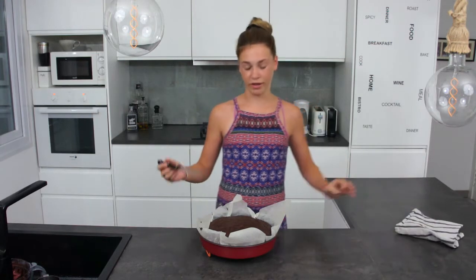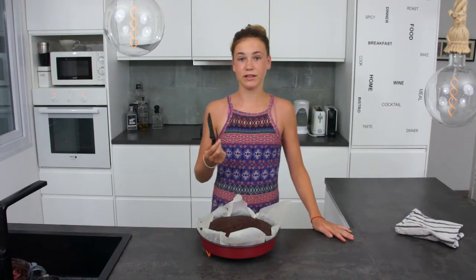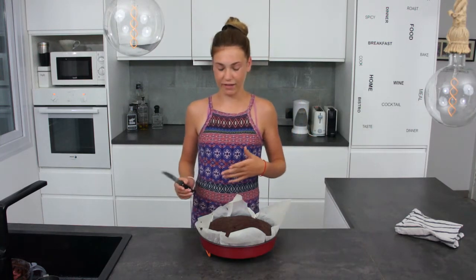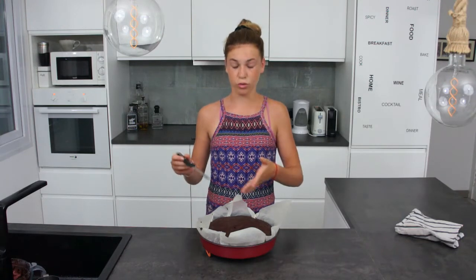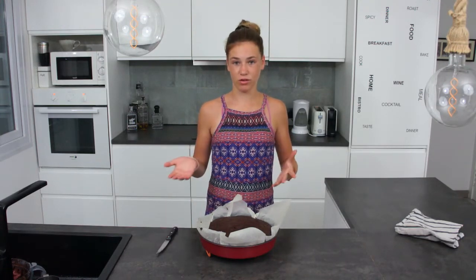Now we put a knife into the brownie, and if it comes out clean, that means it's cooked. Most people make the mistake of thinking that when it's gooey in the middle it's not cooked, but actually it will just set by itself once it's out.